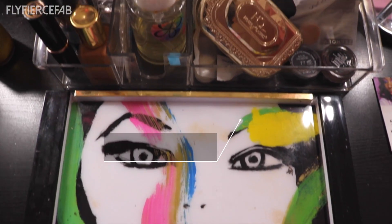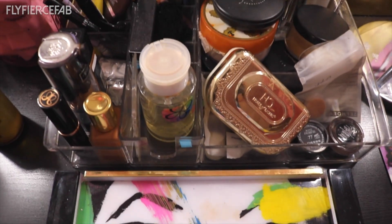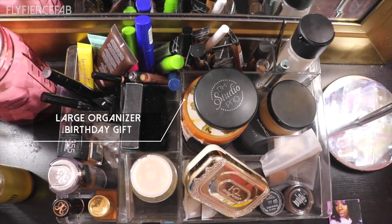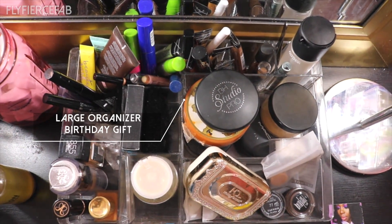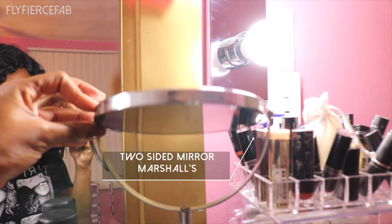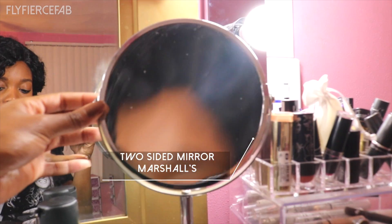And then I have this large cosmetic organizer that I got as a birthday gift for my friend Janelle, and I keep my everyday stuff right here and ready to go. Then I have this two-sided mirror that I picked up at Marshalls — one side is regular and the other side is magnified.